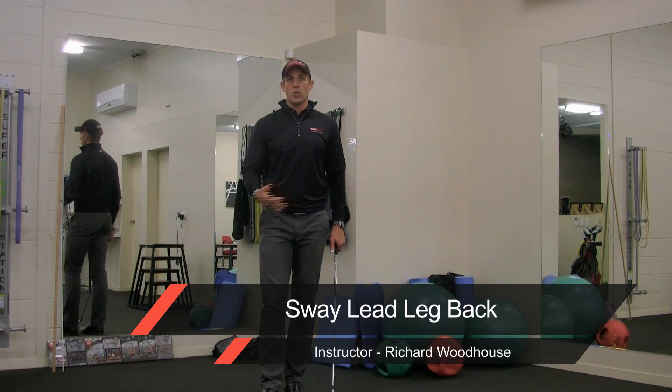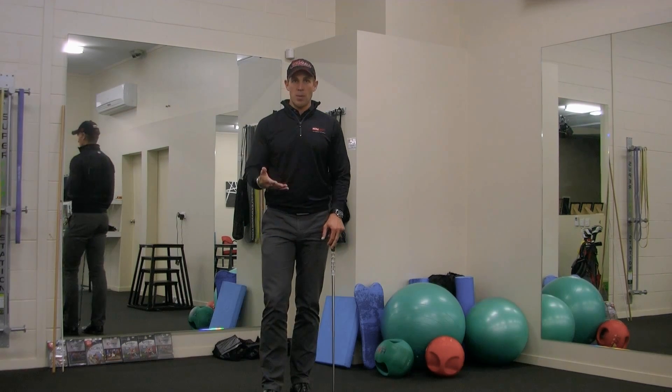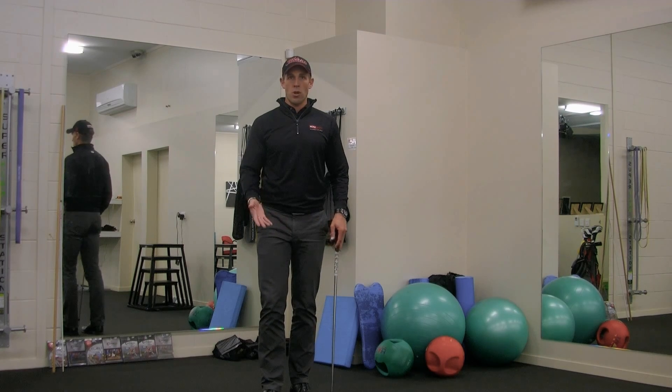This drill is to avoid the dreaded sway on the backswing. If we sway on the backswing, we can lose our dynamic balance and therefore create a poor contact.